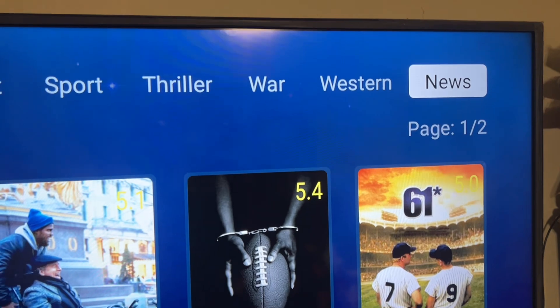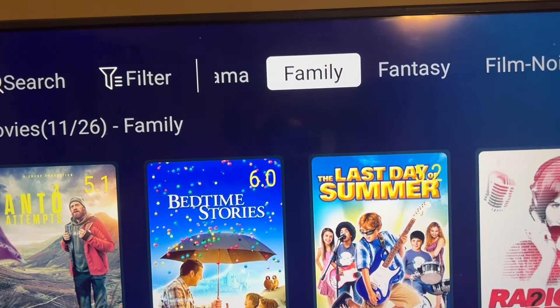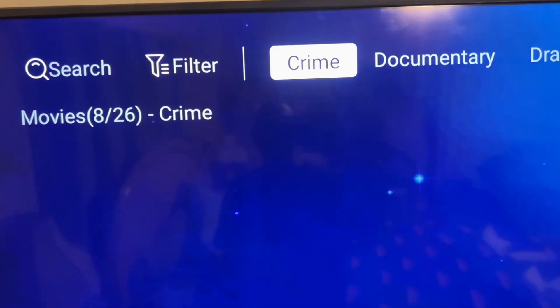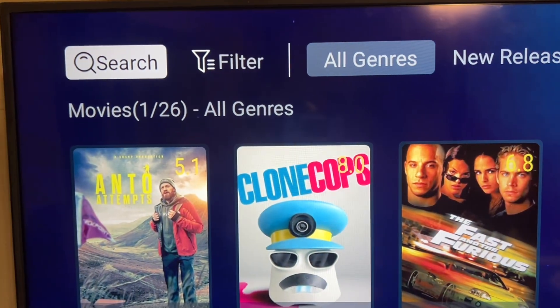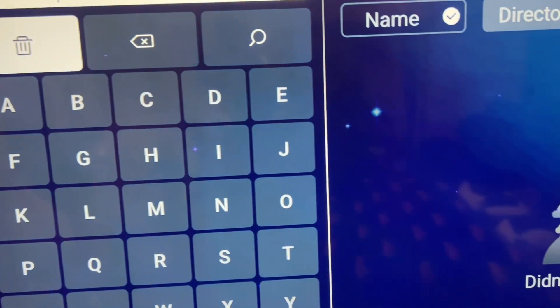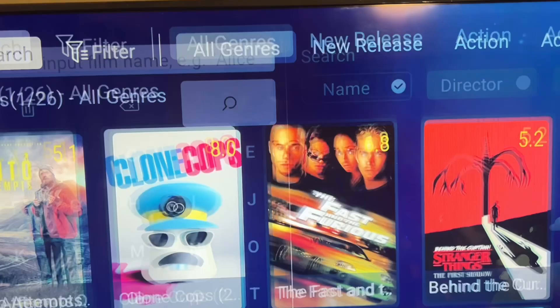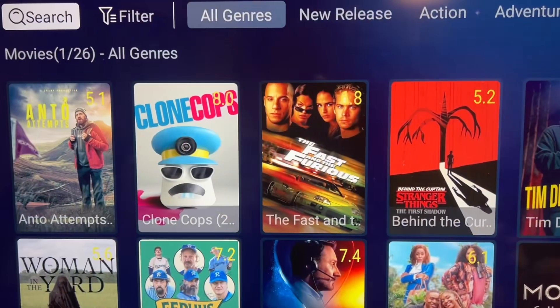You get all genres: new releases, action, adventure, animation, biography, comedy, crime — all these different categories for your movies. Just find the category you're interested in and scroll through your movies. And if you know what movie you want, you can go to Search, click on it, and type in the name of the movie you're looking for.